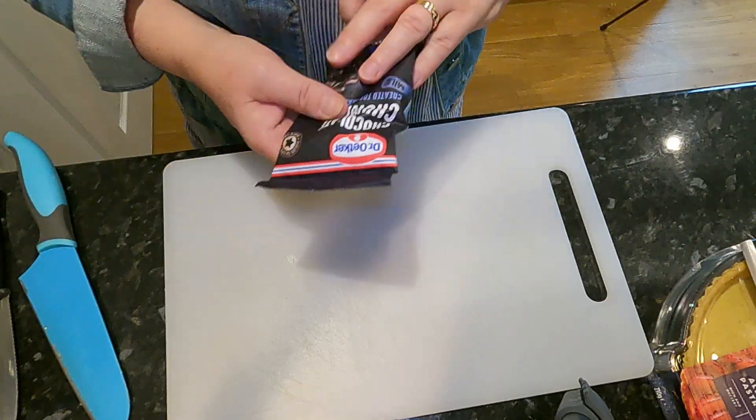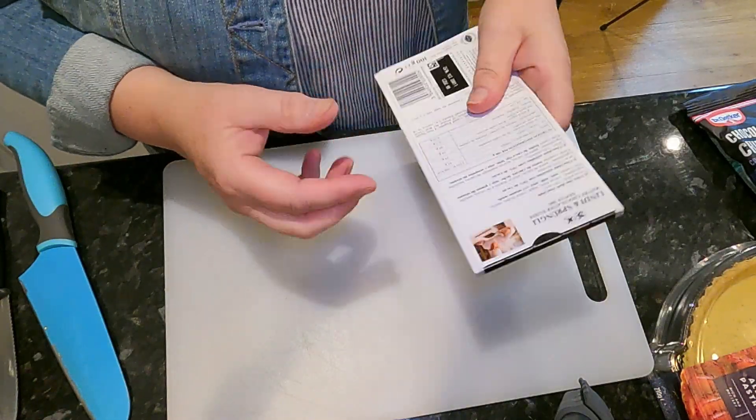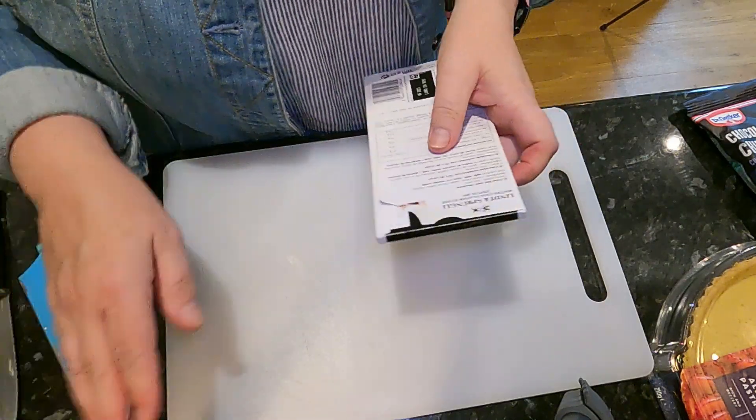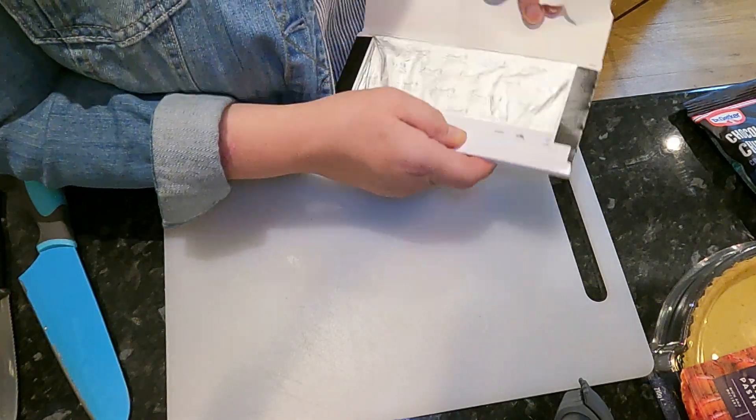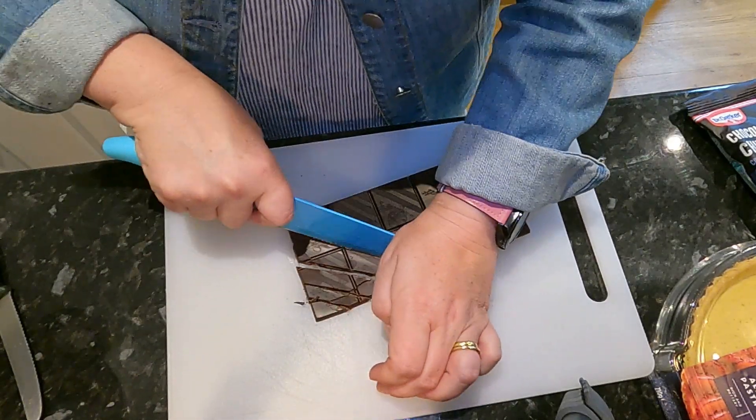While the cream is warming on the stovetop — I've got it just to the side of me so I can see it — I'm going to start and chop my chocolate up. I don't need to chop my chocolate chunks, but I do need to chop my dark chocolate into similar sized chunks. I'm doing a mixture of the two. You could do all dark chocolate or all milk chocolate — it really doesn't matter, and it doesn't have to be expensive chocolate either. Just use whatever chocolate you like.